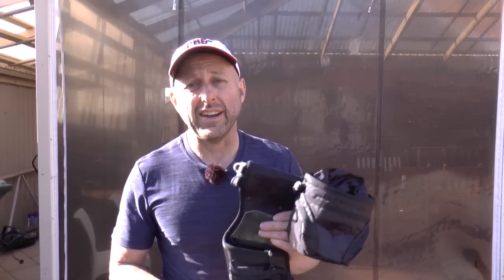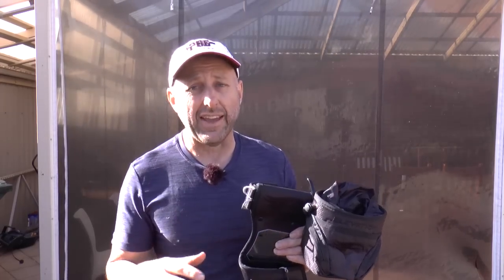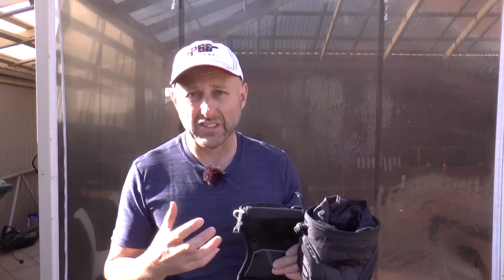Now they're not cheap — they're up in the expensive field quiver range. You're going to say, well, Easton make a more expensive field quiver, and absolutely they do, but these are really popular and they're expensive. They've been too expensive for me to buy personally, but I feel the need to try one. I want to talk about this quiver, show you the problems I'm having with my current quiver, and discuss the different quivers on the market.